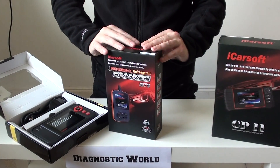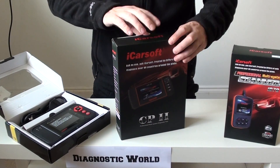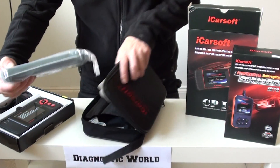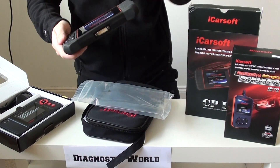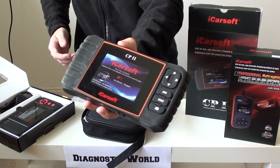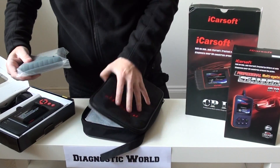The next kit we have is a bit bigger — it's called the CP2. This kit will do everything that the i970 will do, plus more. It will cover the basic systems already mentioned — airbags, engine, ABS, and transmission — but it will also cover other systems like the electronic parking brake, allow you to do oil service resets and reset intervals, and also open and close the calipers safely. It's almost like a games console with a nice grippy hand area and a big screen. That's the CP2 kit and it's an excellent kit as well.